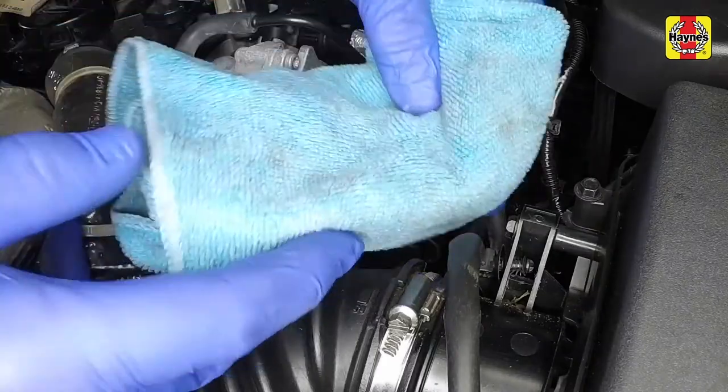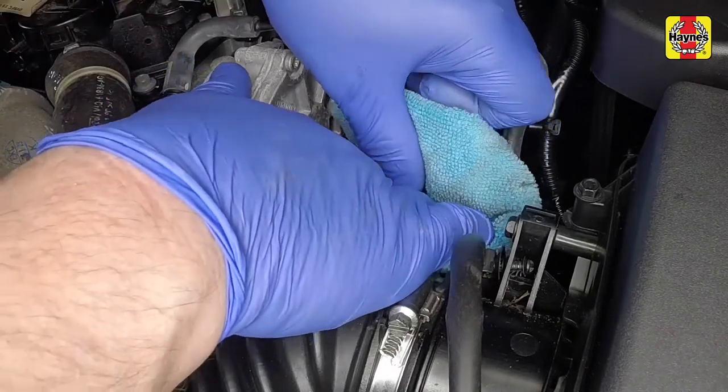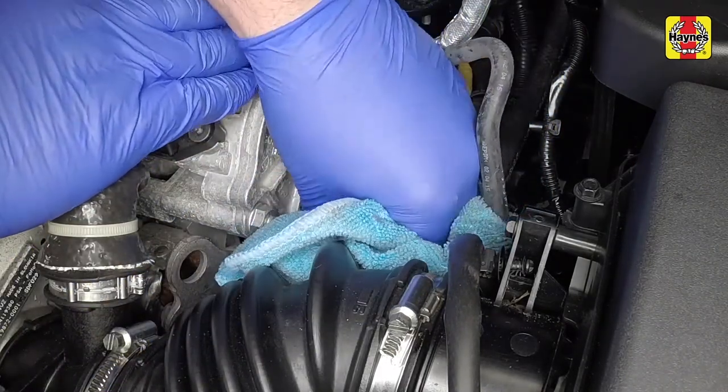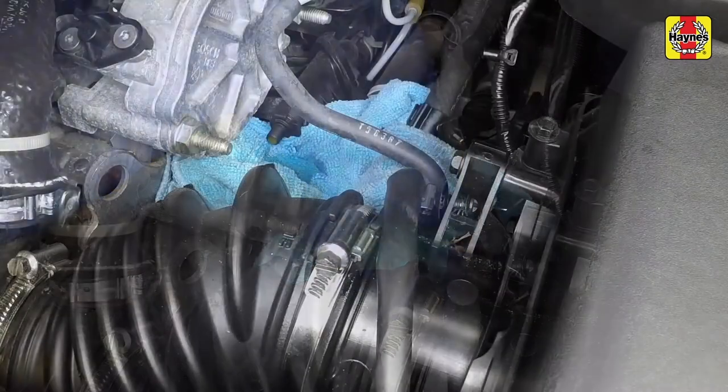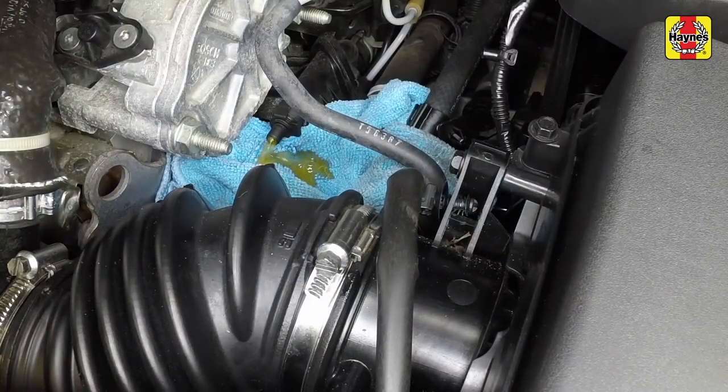On some models, bleed screws are fitted to allow the air out from the system. Place a container or cloth below the bleed screw, then remove the cap and release the air until there is a flow of coolant.